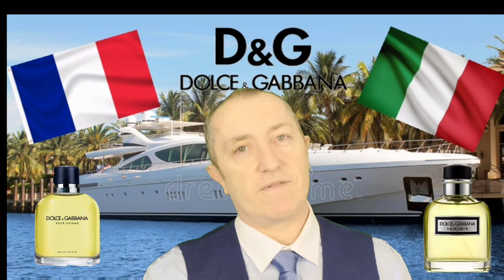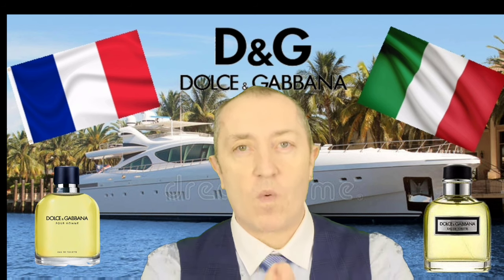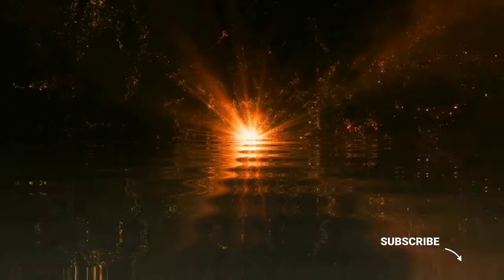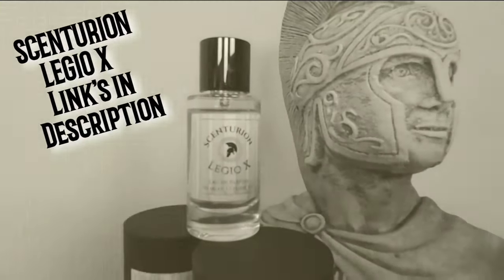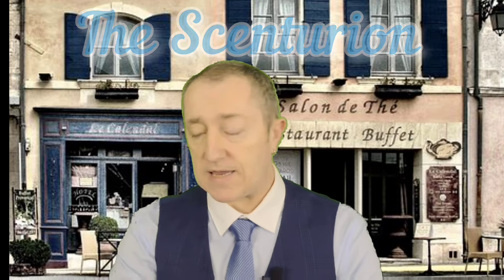Italy versus France — first edition versus the latest edition. How do they fare? Stay tuned. Centurion Legio X is on sale and links are in the description.